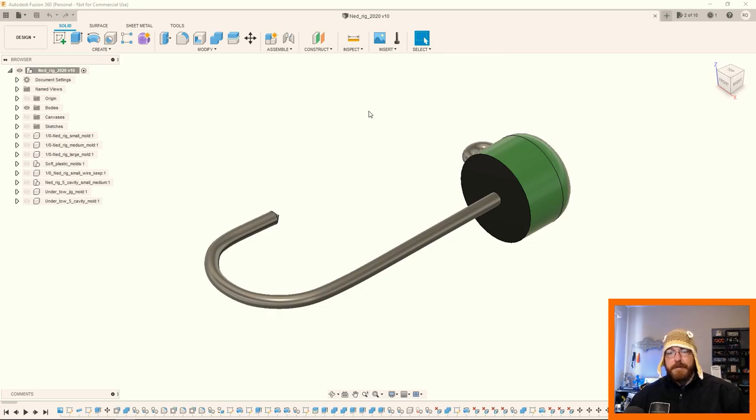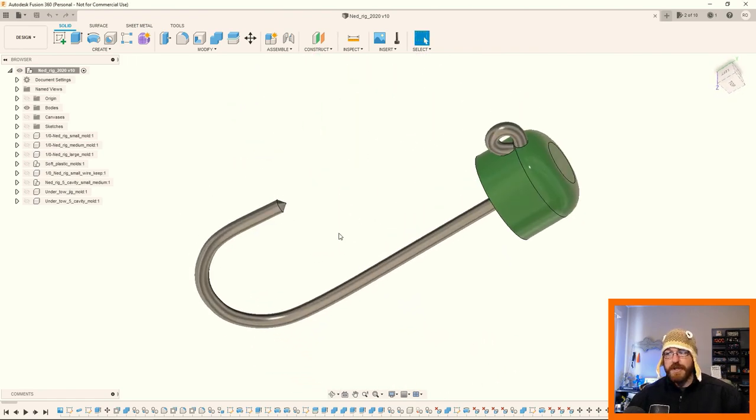So I use Fusion 360 to design with. Jumping into it now with some of the updates — it allows you to edit up to 10 documents at a time for free now, otherwise you have to subscribe. I'm not really liking the whole model they're trying to do. They originally said they were going to get rid of the step files — just a whole other video. It's running a little slower now. Anyway, it's what we got to work with. So this is a Ned rig. If you're familiar with fishing, this is a Ned rig — just a small little drop bait kind of jig head.